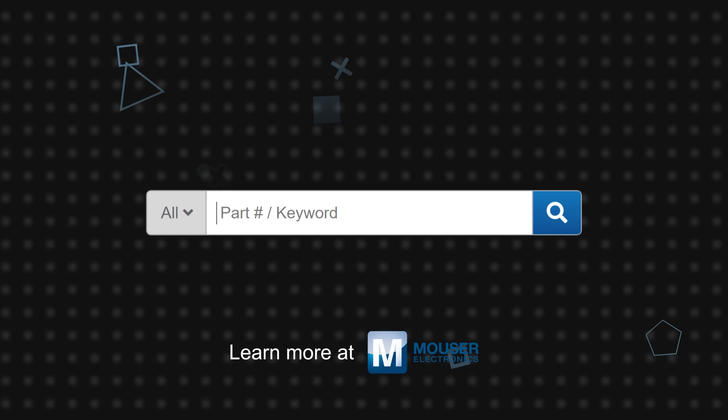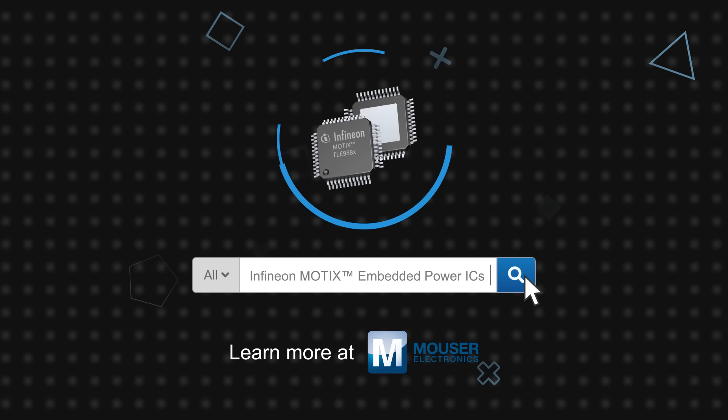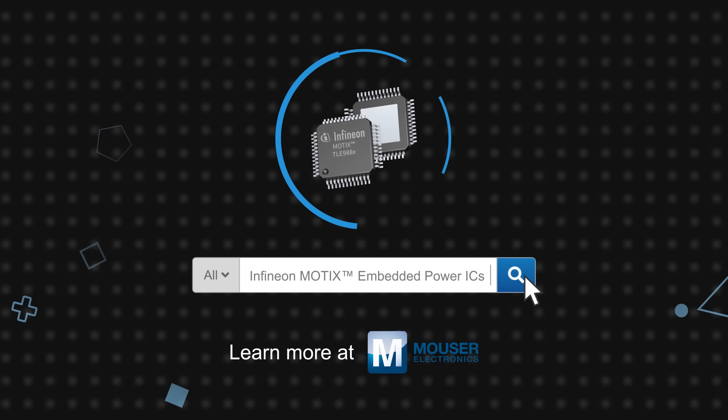Infineon Technology's TLE988X and TLE989X MODX MCU Embedded Power ICs are available now on Mouser.com.